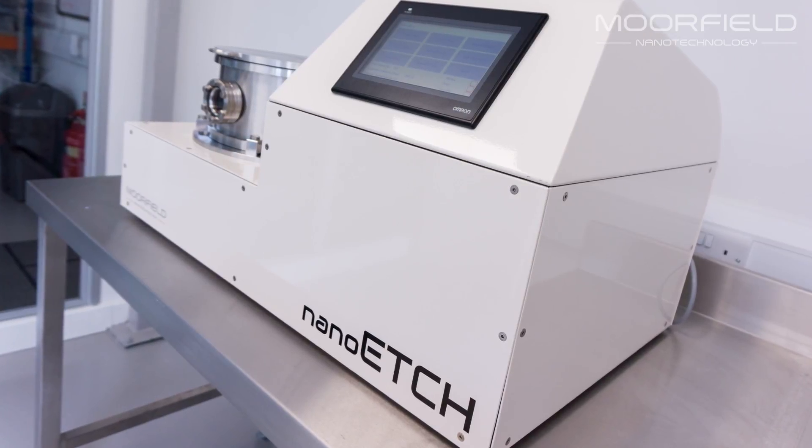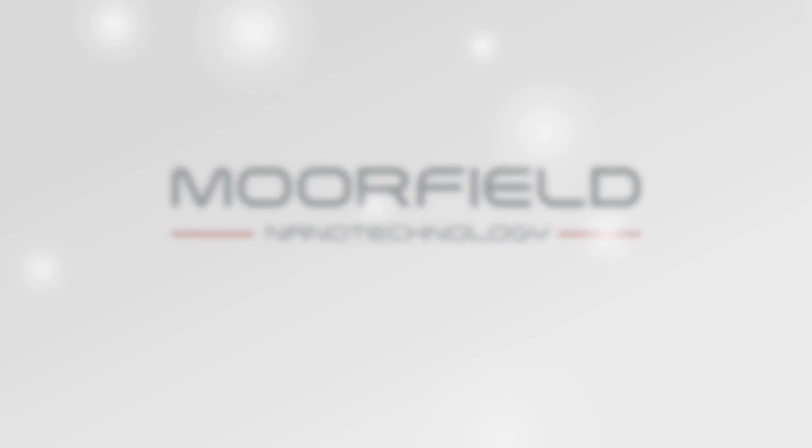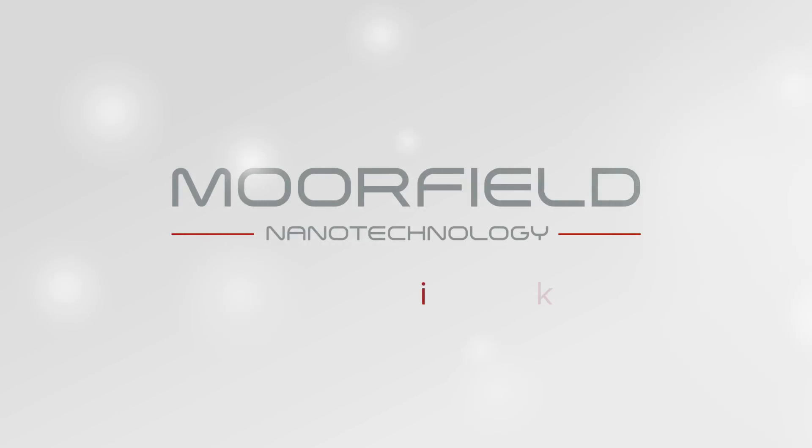Nano Etch systems are easy to install and operate and come with a renowned level of support. For more information, get in touch with us or visit our website at www.moorfield.co.uk.